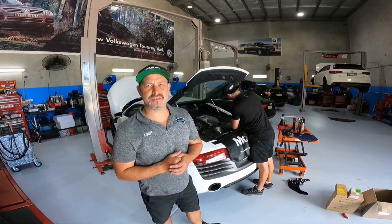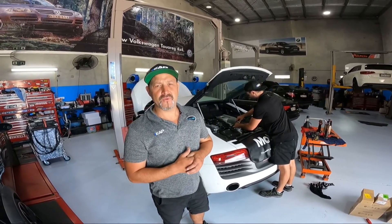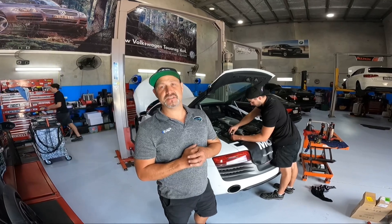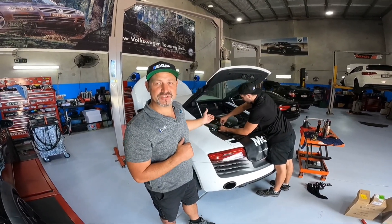Good morning guys, welcome to our YouTube channel at Yorawas Performance. This morning we have an Audi R8, a 2013 model. This bad boy is a V10, 400 kilowatts with 540 Newton metres of torque, and it will deliver 0 to 100 in 3.5 seconds. Have a look at this — today we'll be servicing it.